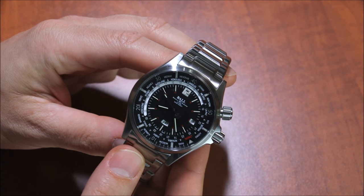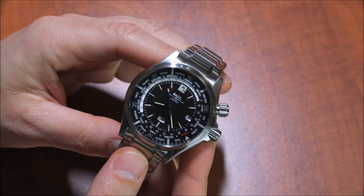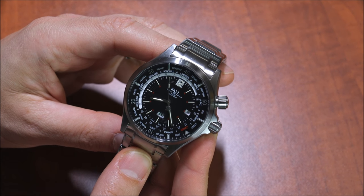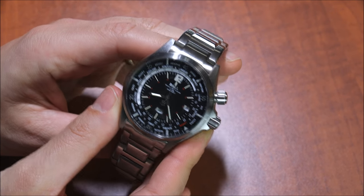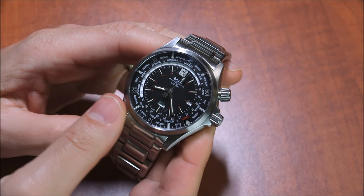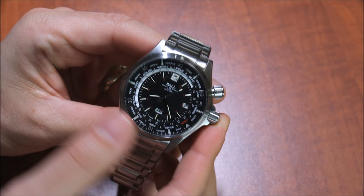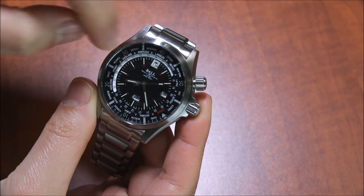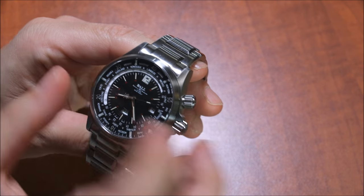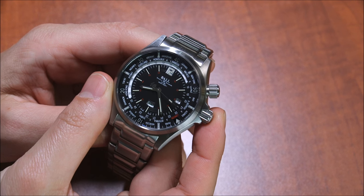If you say take a dive watch and add a World Time, you're like, what? But yeah, that's essentially what this is. It's a 300-meter water resistant dive watch in a 45-millimeter wide, pretty durable steel case. And what Ball has done is taken the sort of classic World Time dial, which has a ring — a disc that moves with the regular time — that allows you to know the time in any of the major 24 time zones.